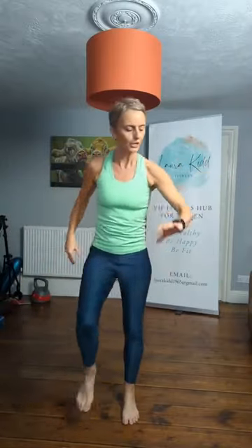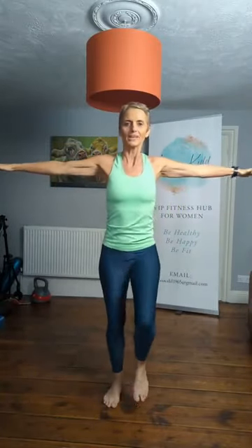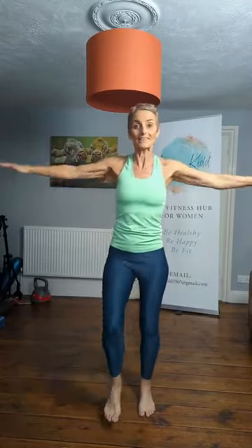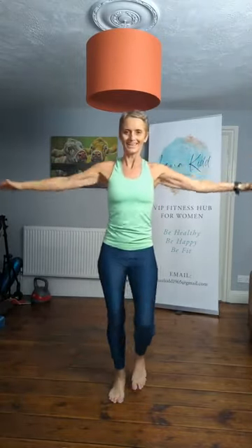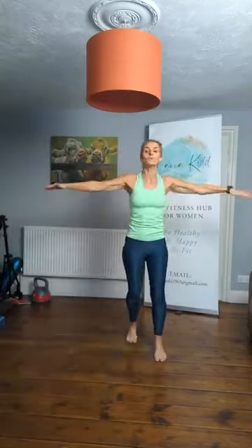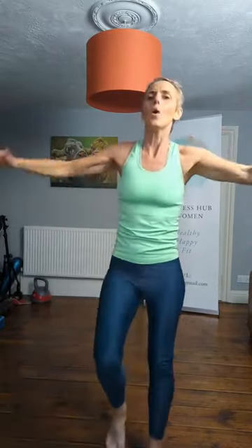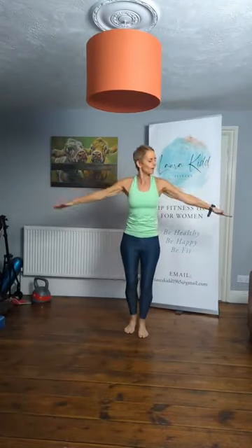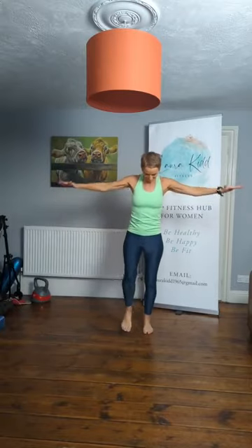Now march on the spot — shake out the arms. Good. Subtle arm circles — keep moving those legs. Let's get those arms working. Now circle back the other way. No impact, you're going to have to work hard. Bring the arms in and out, bent at the elbow. Move forward and back if you want to — add a little movement with your march.